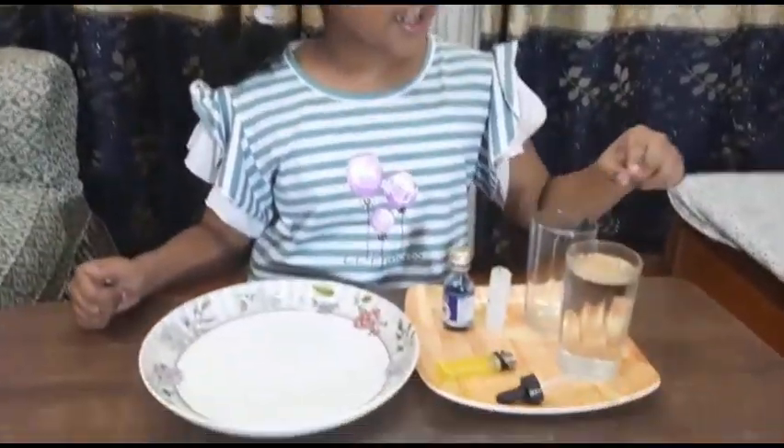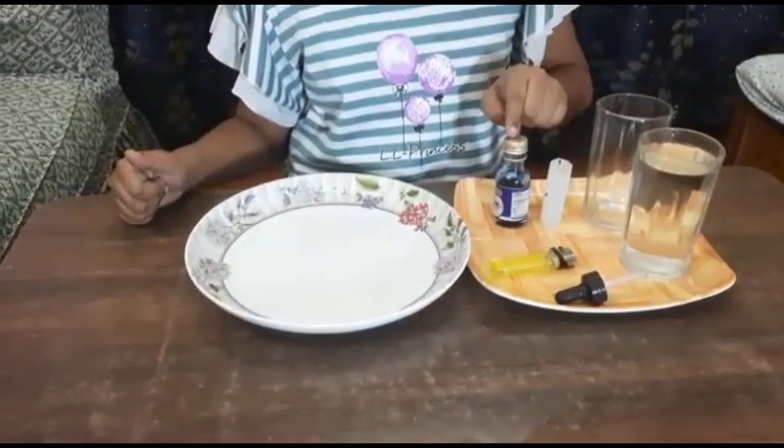Hello friends, welcome back to my channel Creative Manvi. Today we are going to do some experiments. First, we will do the vacuum candle experiment. For that we need a glass, empty glass, water, wood, color, candle, lighter, dropper, and a plate.